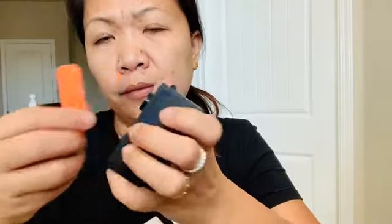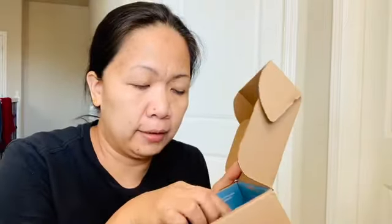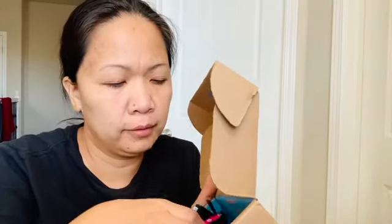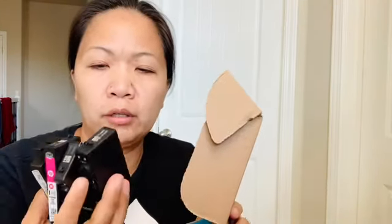This is how the cartridge looks like. Now we're going to remove this. This is also the other box that we received last time — this is how it looks like. These are the colored ones — there are like four, five, six cartridges.